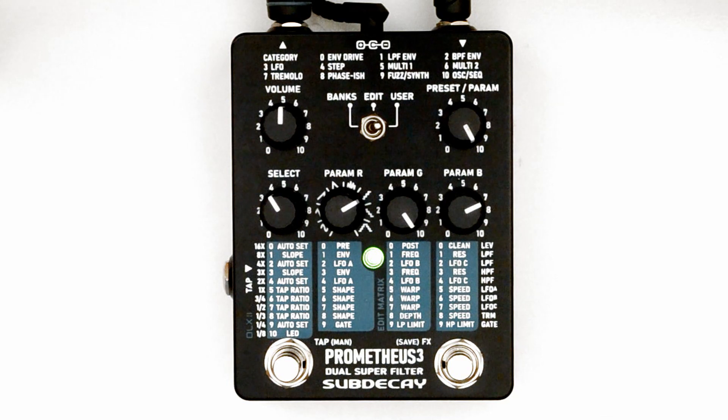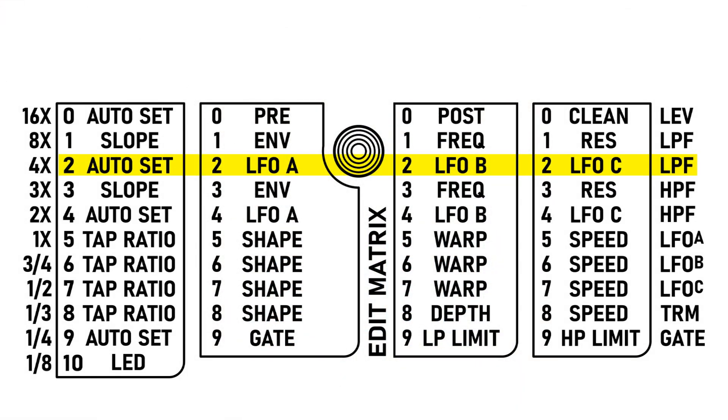The Prometheus 3 has three filter LFOs and one form LFO. Right now you're hearing three saw LFOs at different speeds. The Prometheus 3 has 40 parameters. To access these, flip the switch to edit mode. Parameters are arranged in rows on the edit matrix. Choose the row with the preset param knob.